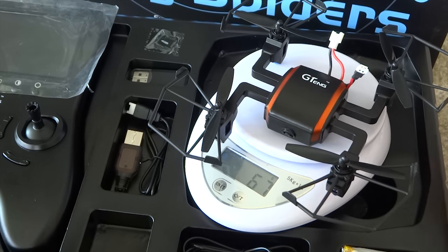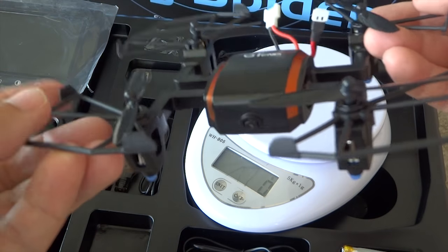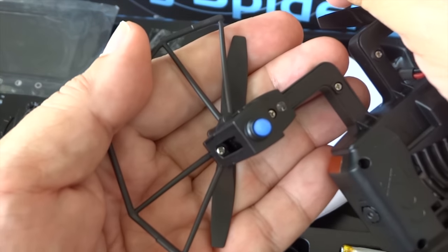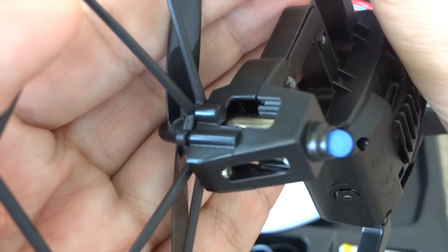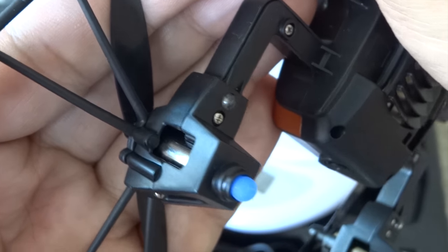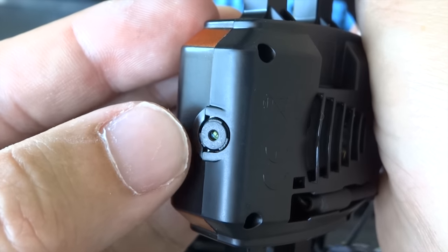This flying spider carries a 6-axis gyro to ensure stability and performance, allowing you to toss the quadcopter in the air and regain instant leveling. It comes with the popular headless mode, basic one-key function, automatic return home without GPS, and a 360-degree flip function.